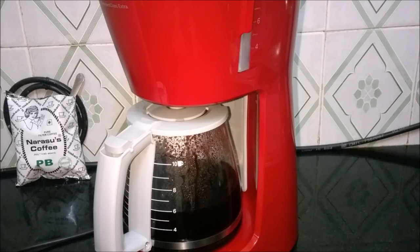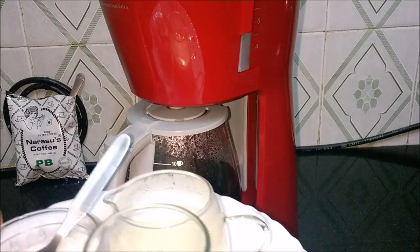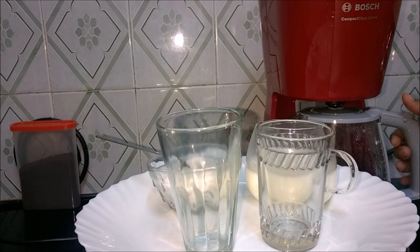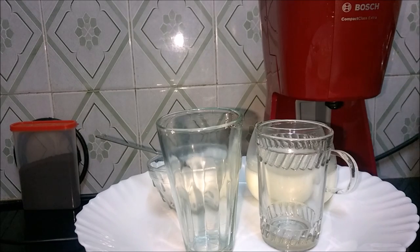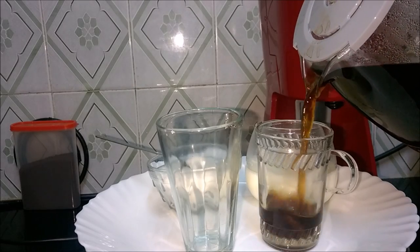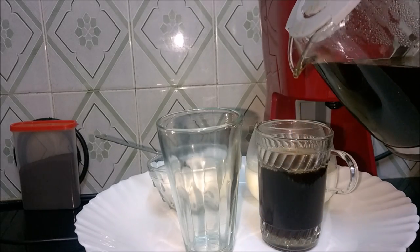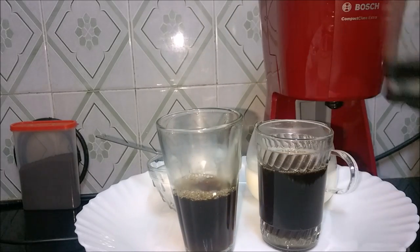Who would say no to filter coffee? I am ready for a filter coffee anytime — come, let us have a cup. I am a black coffee lover, so black coffee for me and one with milk for my hubby.